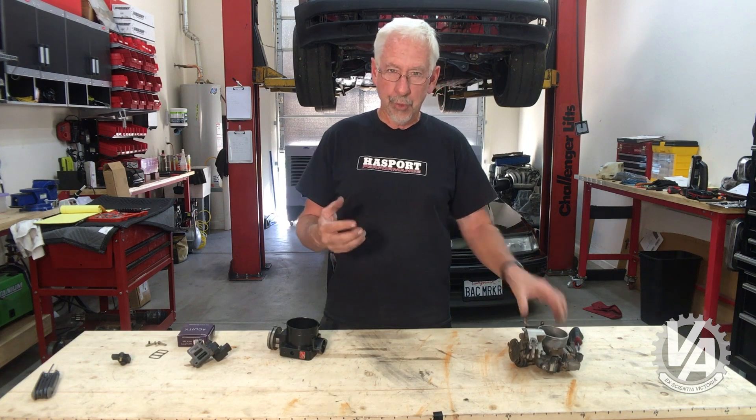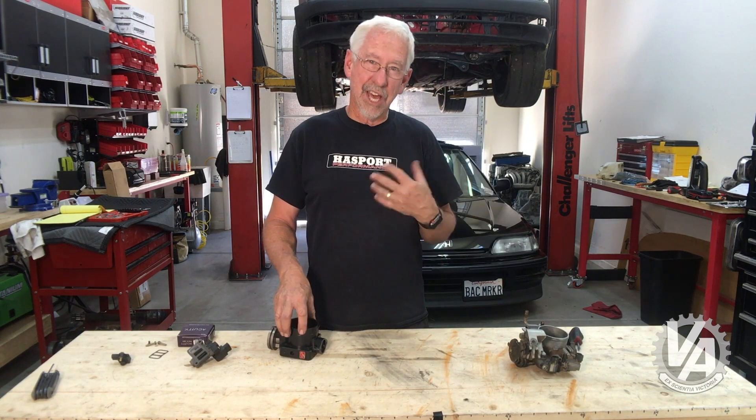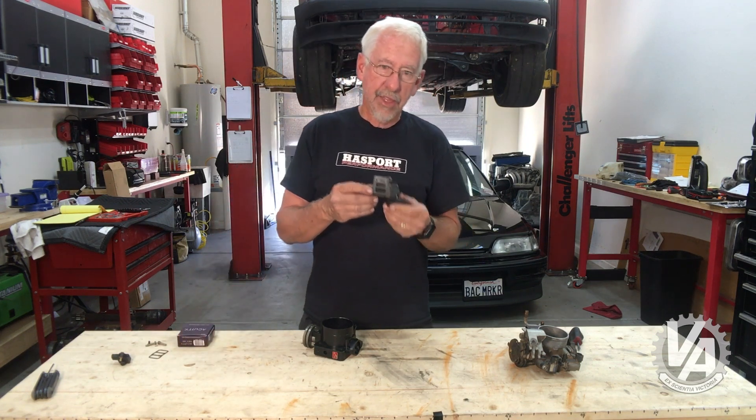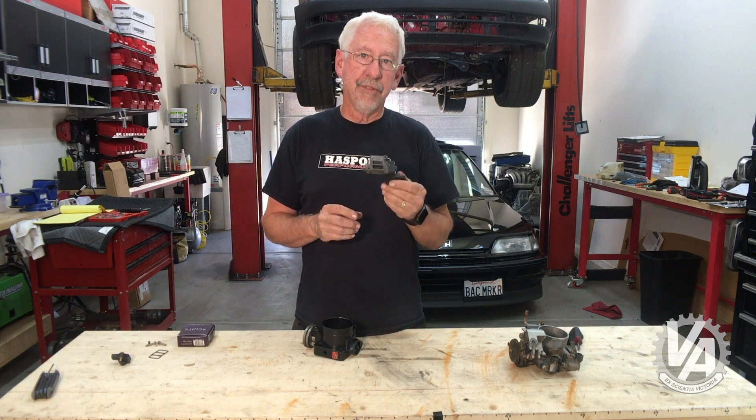I'm here to show you a different way to do that. What I like to do is visit the junkyard. You can get a lot of stuff at the junkyard — some things are good, some things not so good. First off is the idle air control valve.